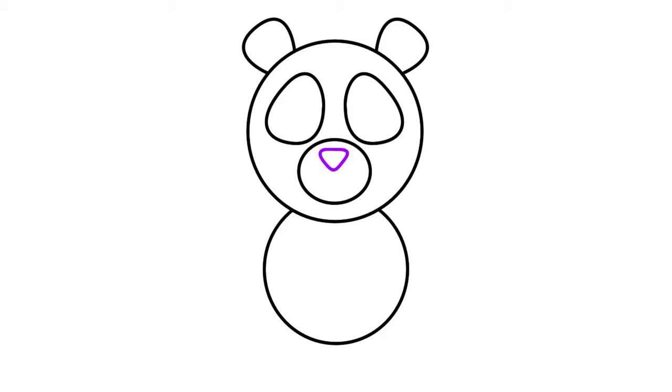Inside the oval we drew earlier, draw in a little upside-down triangle shape giving our panda their nose. Below our panda's nose, draw a curved line to one side of the oval, and then draw a tiny curved line across the top as you can see me do here.